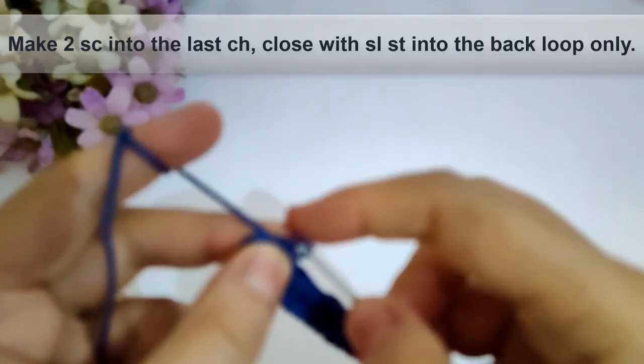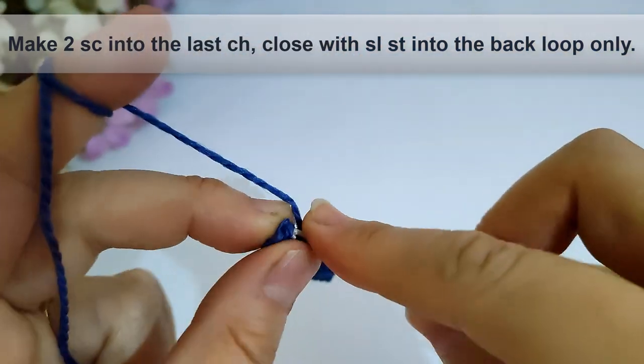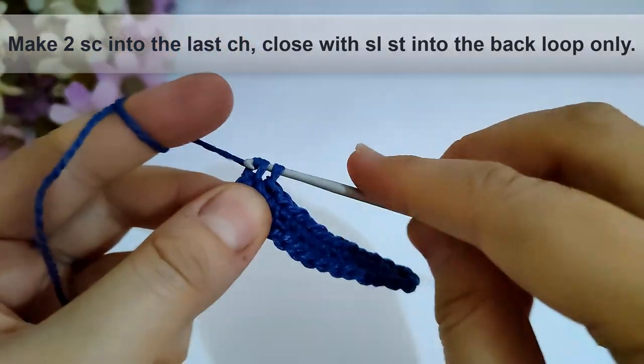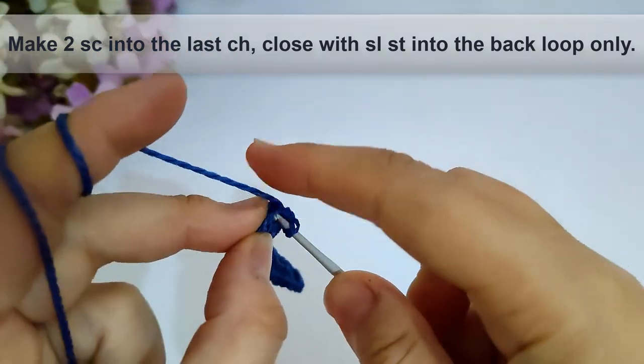Now I have arrived to the rounding stitches. I will make two single crochet into the last stitch as shown, then close with slip stitch into the back loop only as shown.